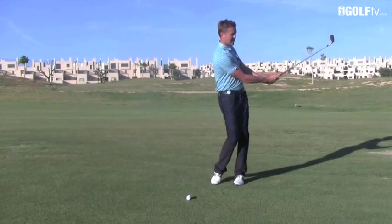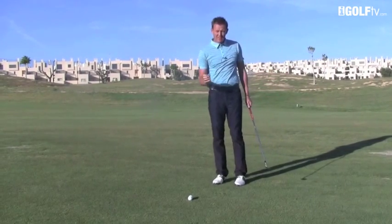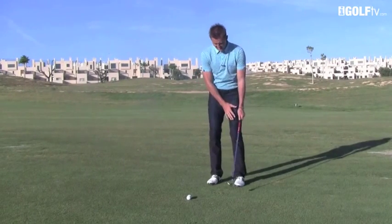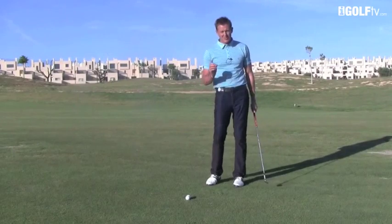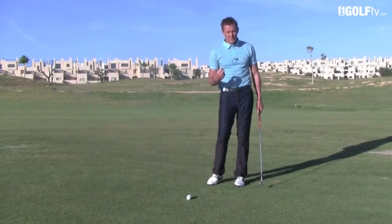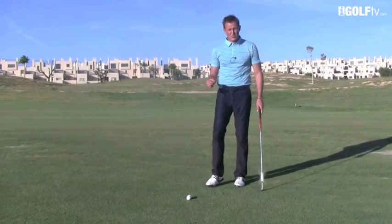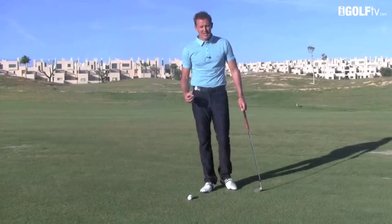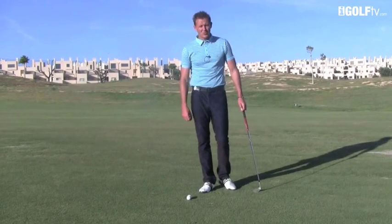You can hear those strikes — if anything, that final one was even crisper than the first two. So that's a real nice thought for you: left knee and left arm go back together on your pitch shots. Go and practice this and you'll find some real consistency will come. If you enjoyed today's video, click below for yesterday's if you missed it, or come back tomorrow for more.